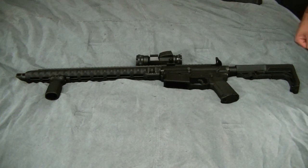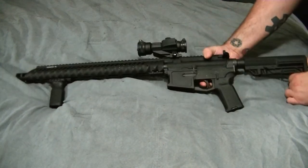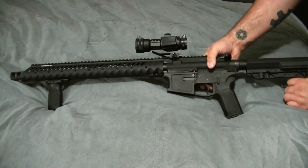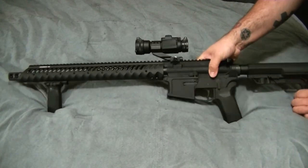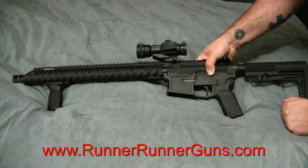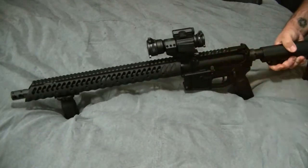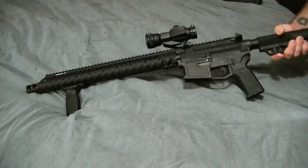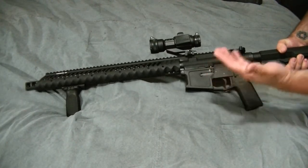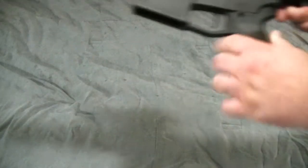I just completed a new rifle build — it's been done for about a couple weeks, but I finally decided to make a video. Runner Runner Guns billet lower with the Runner Runner Guns complete upper, which I had put together for me. Starting from the back to front...